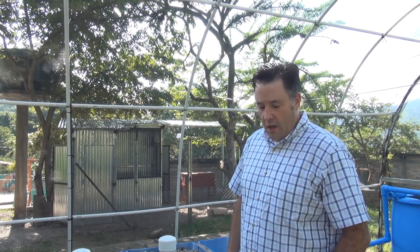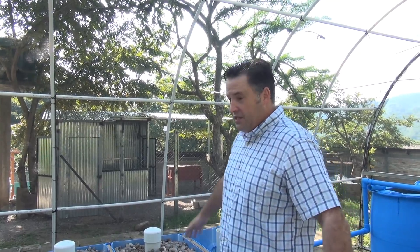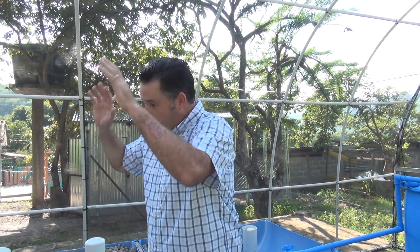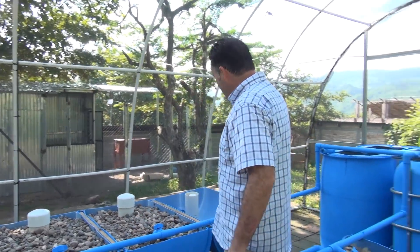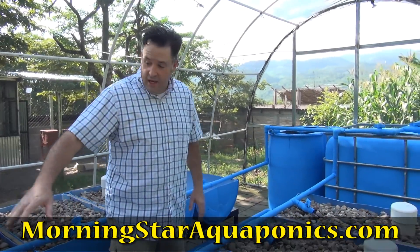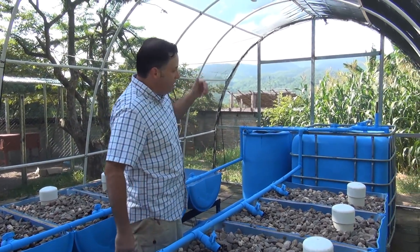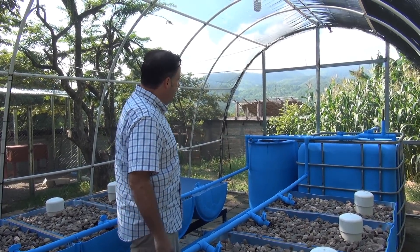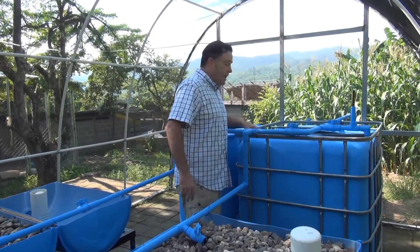So we've got 13 grow beds for actually growing plants and one duckweed grow bed. All the systems drain down to the bottom and directly into a sump pit — I'll show you that shortly. Over here is our fish tank.